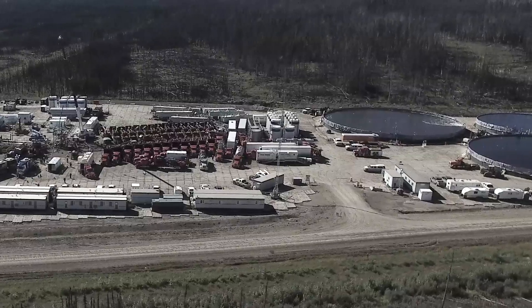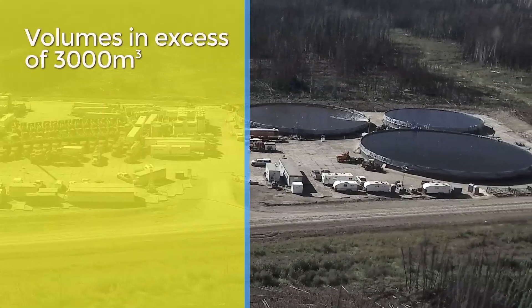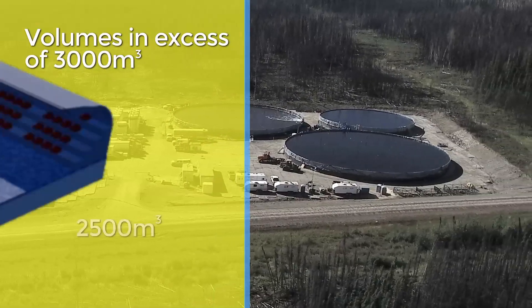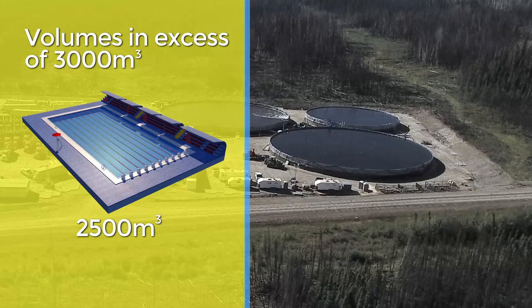C-rings are temporary bulk storage tanks for water and fluids. They generally hold volumes in excess of 3,000 cubic meters. For reference, an Olympic-sized swimming pool is only 2,500 cubic meters.